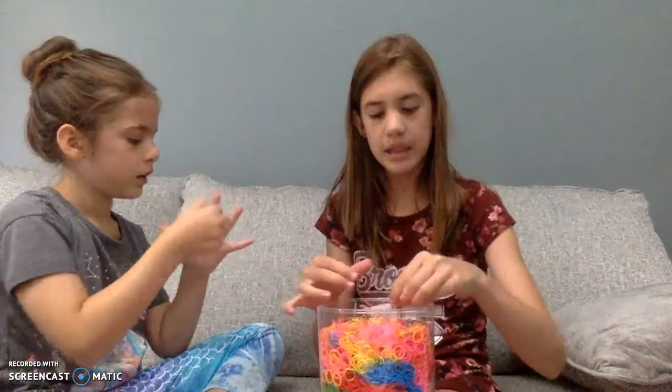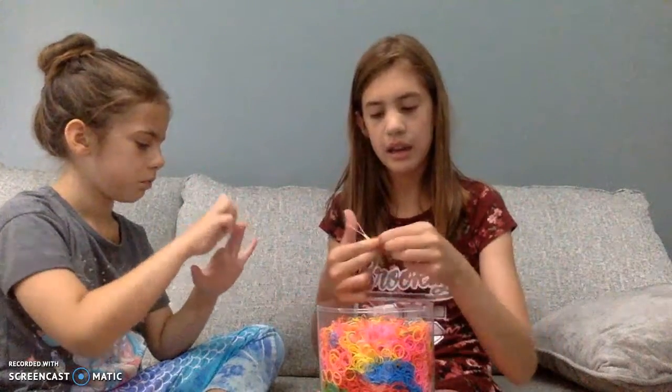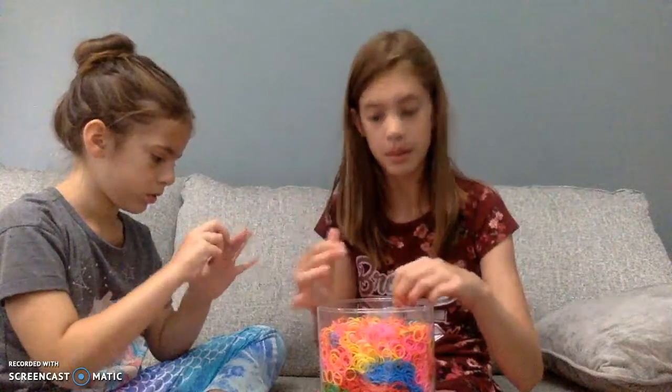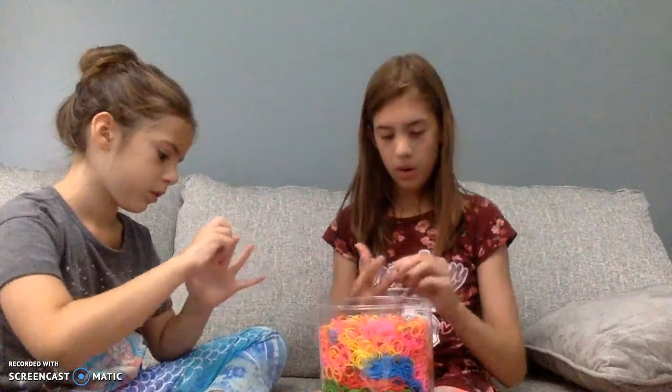So you guys, you could get this - I got this in Hobby Lobby. You could get it in Hobby Lobby, or you can get it somewhere else.